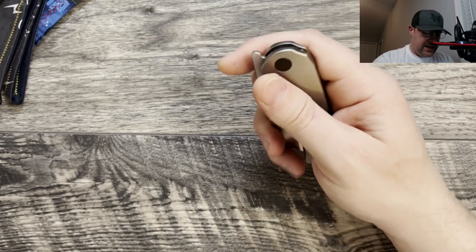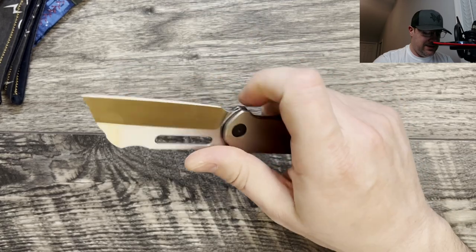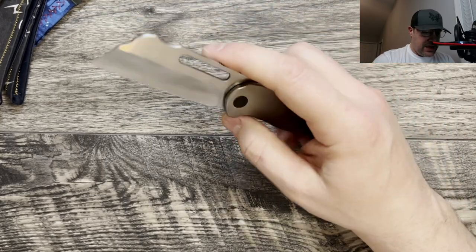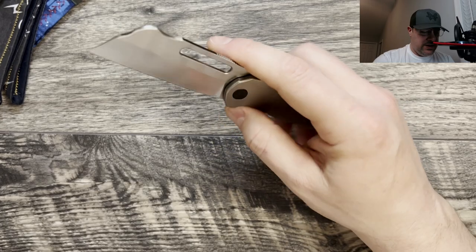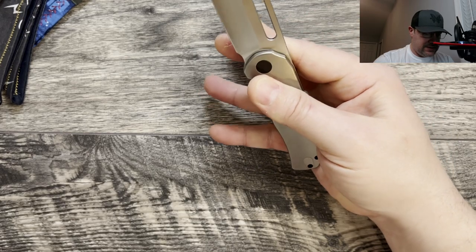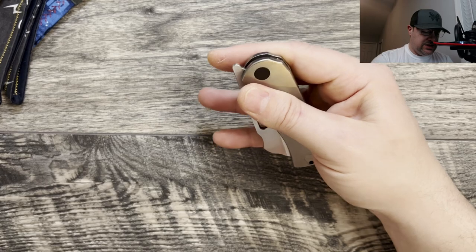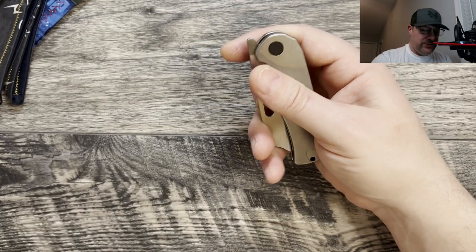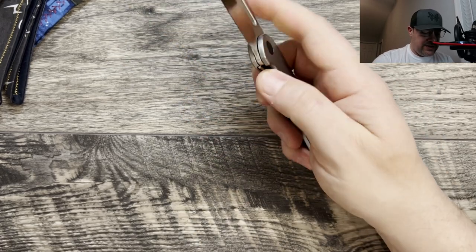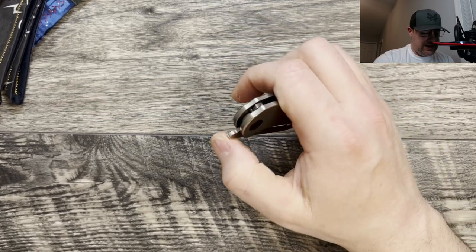Lock bar access is good — I can get in there easily to disengage it regardless of how you like to disengage. Those bearings are really good, so when I take the lock bar pressure off completely it's like it's gone. Detent is medium to heavy — far from light. It's hard to fail with the reverse flick. Even if I slip out of it, the balance with the action is so good that the pivot has enough fluidity to carry through. This still needs to break in a little bit more.